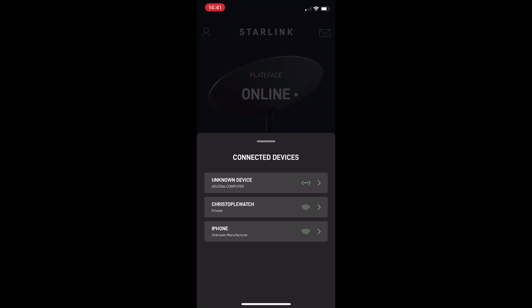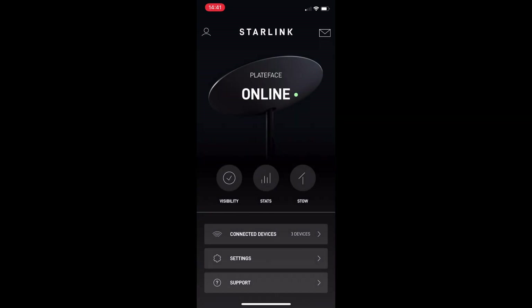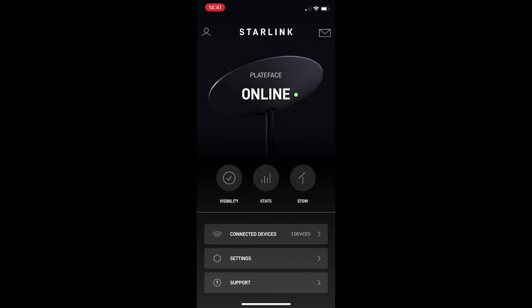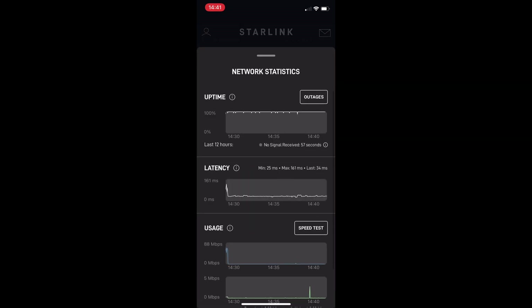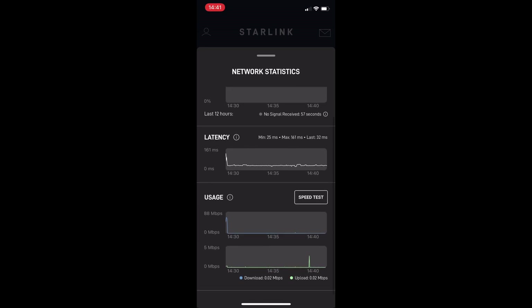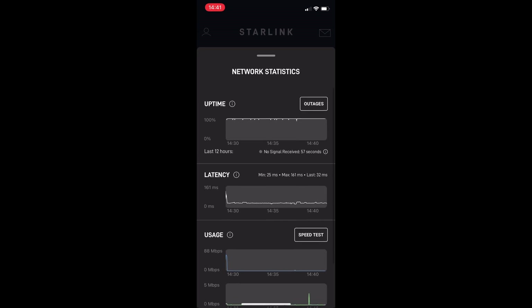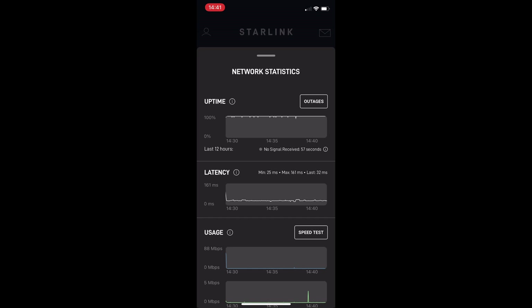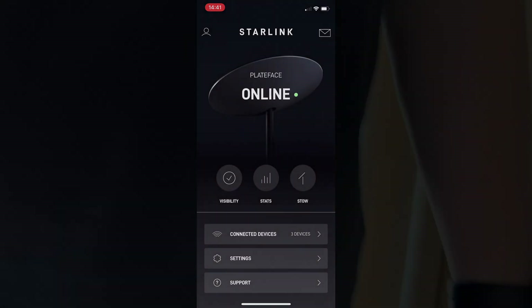This is also the app we used for the visibility check earlier. There are some basic help settings on there as well, but the best thing — and you can use this with or without the Starlink router — is the network statistics. This basically tells you the network statistics on the dish itself: how long it's been up, if there's been any outages, as well as the latency and your current upload and download speeds.